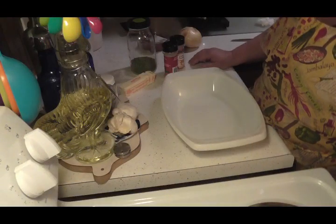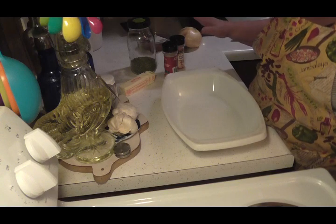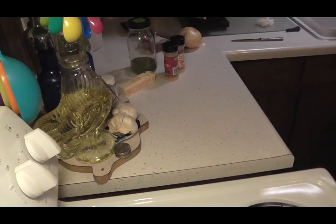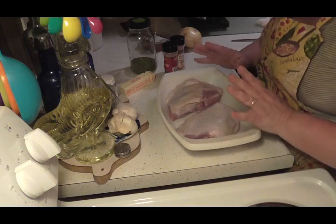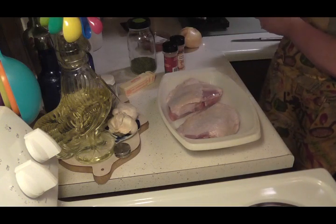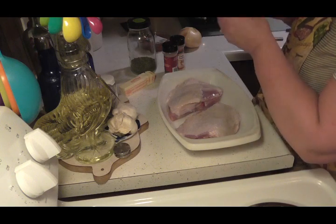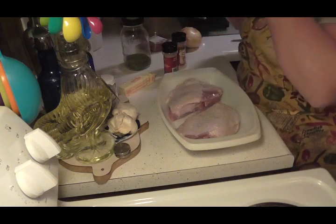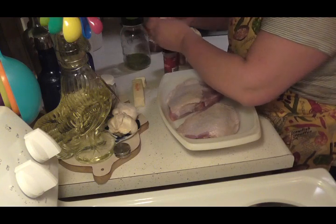Friends, I'm back and tonight I'm gonna show you how I do beautiful herb roasted turkey thighs. Here's my nice pan, I'm gonna lay them right in here so I can work with them. These are beautiful and they're all thawed out, just gorgeous. It's more like a butter herb roasted chicken, wonderful. First thing first, I've got some butter here.